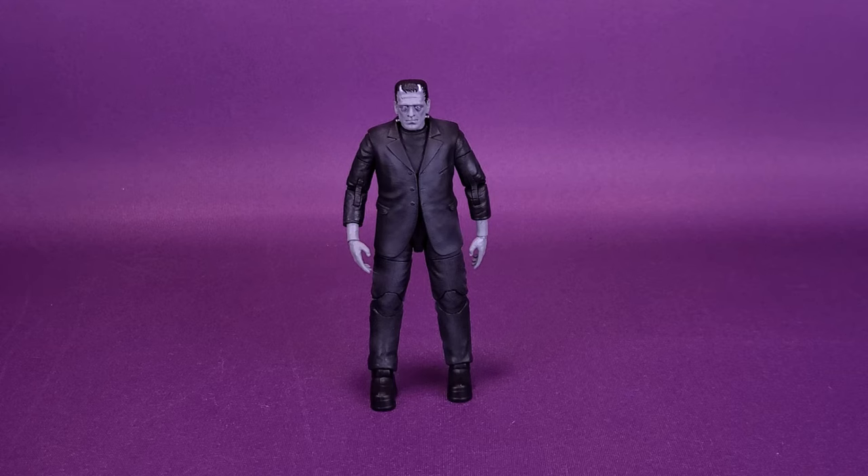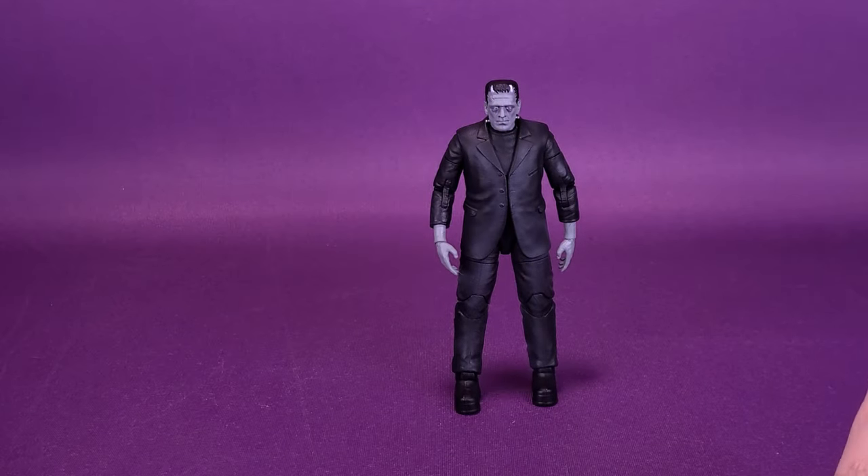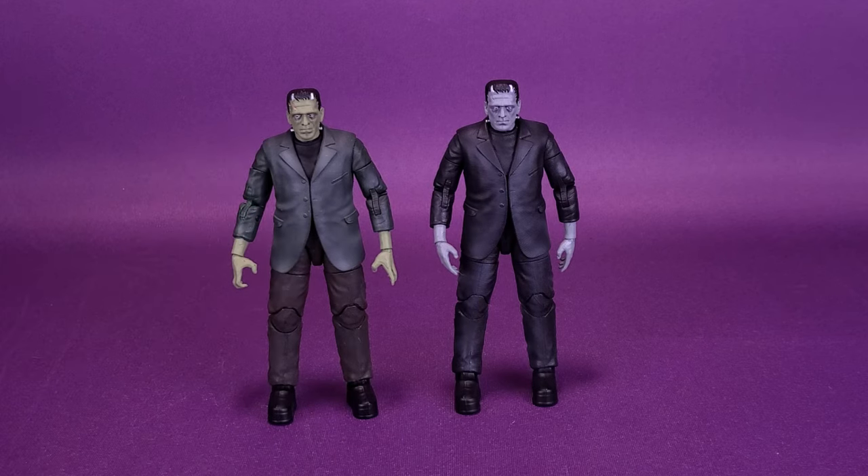Let's get some comparisons of figures aside. We'll move over the Grayscale Frankenstein and bring in the one we originally looked at during the month of Spottober. In fact, I looked at the entire first wave of Universal Monsters, if you guys would like to go check out those videos. You can see that it's simply just the same Frankenstein they had already released as part of Wave 1, although the new Frankenstein not only comes included with the lab table, but he's also been treated to a very nice grayscale color scheme, something I hoped Jada Toys was going to do with their Universal Monster figures eventually.